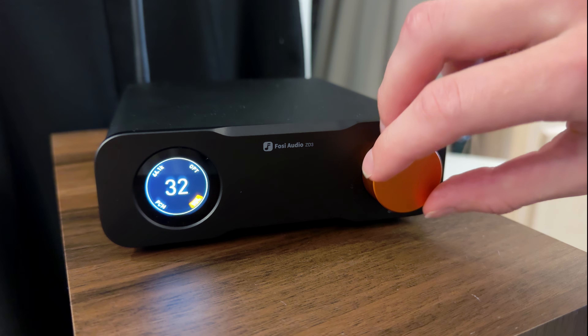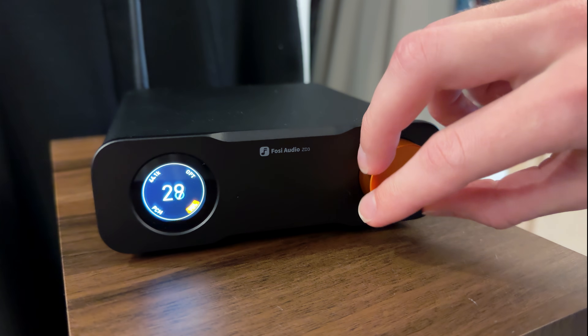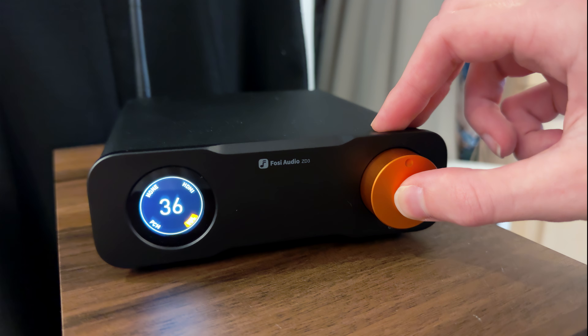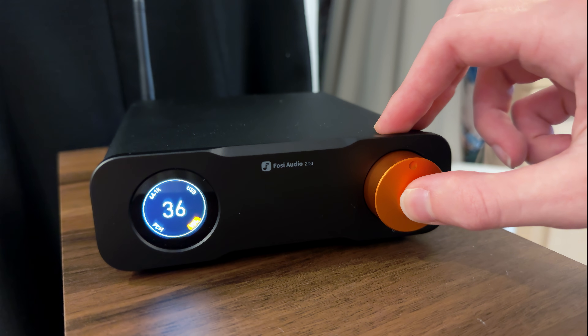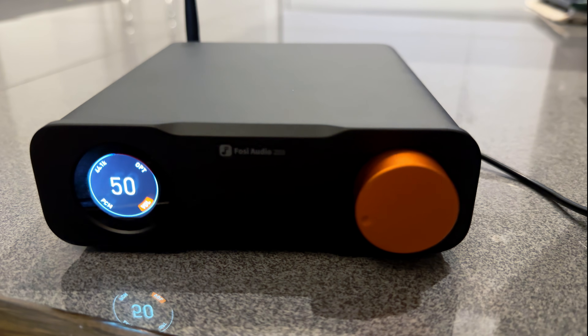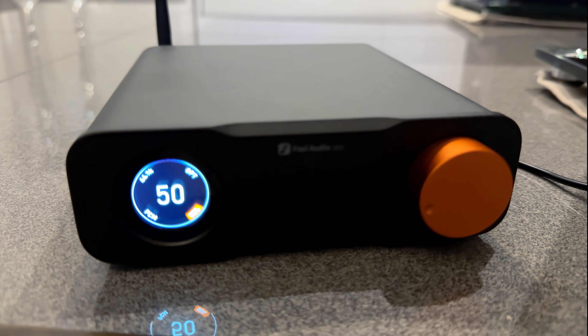The first thing you'll pick up on is how clean the output is. It's easy to forget you have a budget DAC in the chain, as it doesn't do anything outright wrong. Tonally, the ZD3 sits mostly in neutral territory, but with a little sparkle at the top end. Vocals come through natural and alive — almost lively. String instruments have a realistic body, and very top-end detail like cymbal shimmer or breath is present without harshness. It's crisp, not shrill.